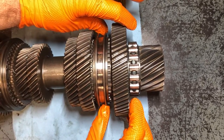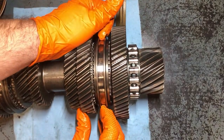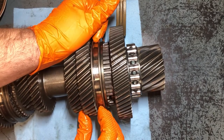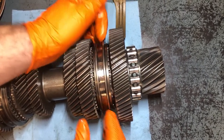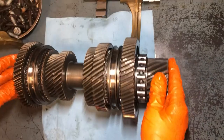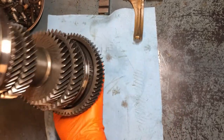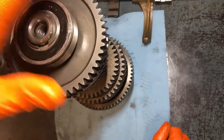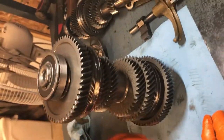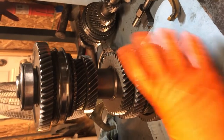To get it back to center actually takes a little snap like it's supposed to, but in between it's real loose. What I've got to do is take this whole thing and bust it all apart piece by piece — I'm going to inspect all these synchros, all these rings, on all of this.